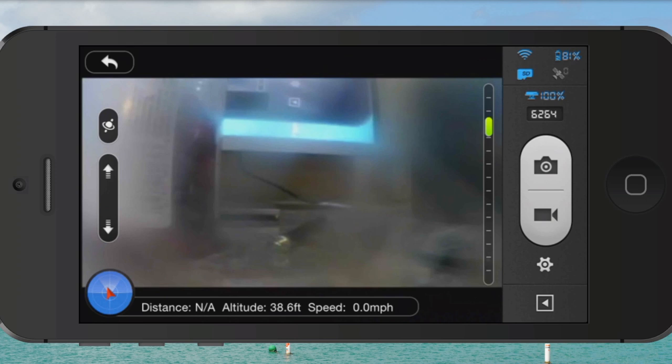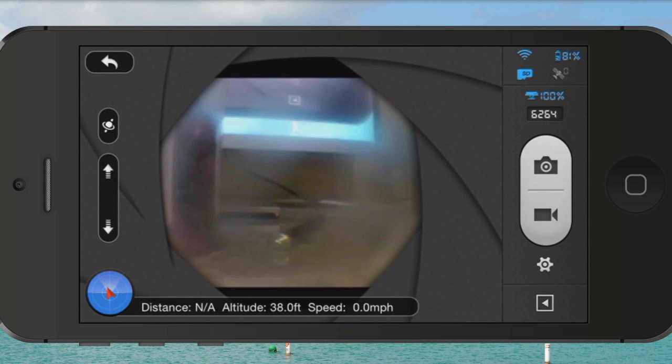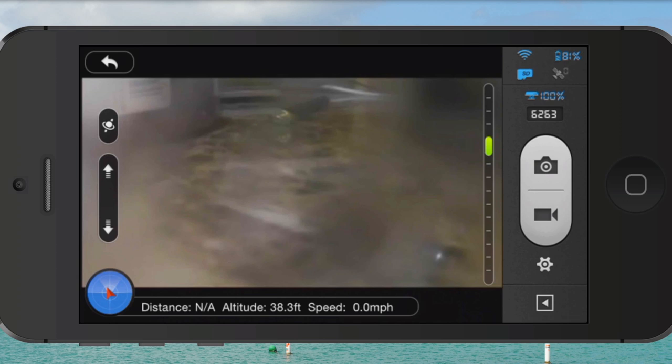You can see how easy this interface is to use — if you've used an iPhone or Android before, it just couldn't be easier. To stop, just hit the video icon again, and to snap still photos, hit the photo icon. It's a really convenient way to capture cool and very smooth aerial photos and videos.